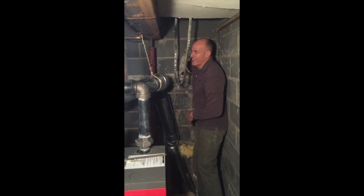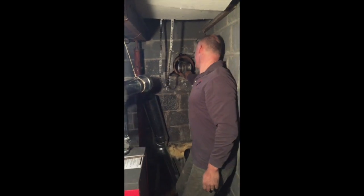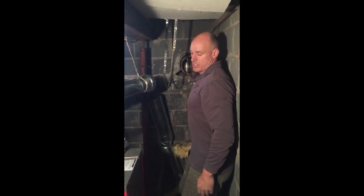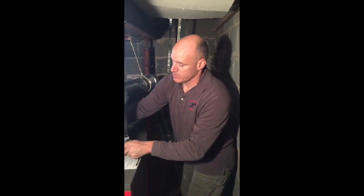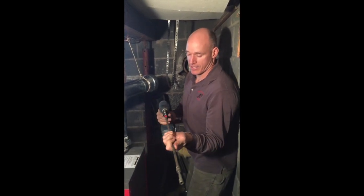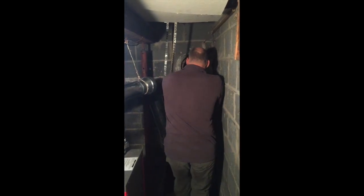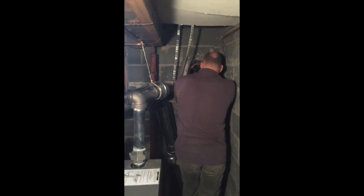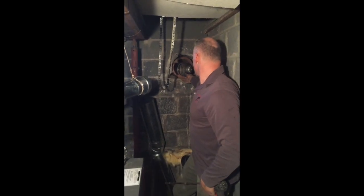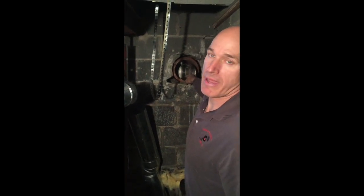It's almost there and I'm going to show you what it looks like when it's done. There we have it — that liner will now hook up to that chimney, and I'm going to use a special tool to tighten it on. There you have it: there's our stainless steel liner coming down with that pipe right in there.